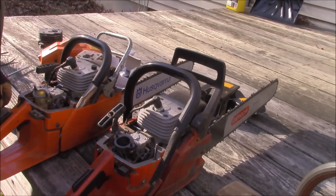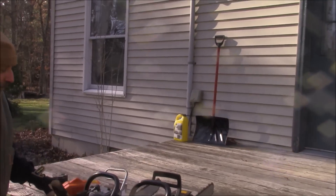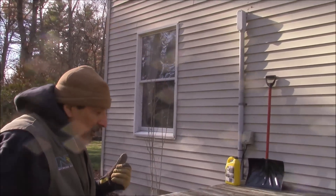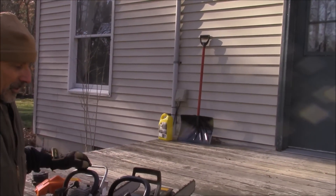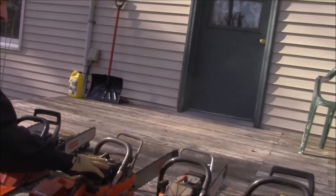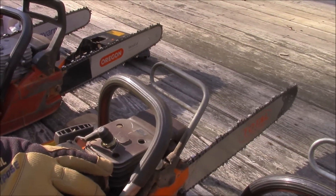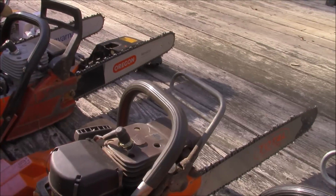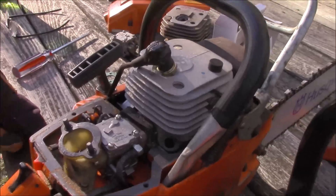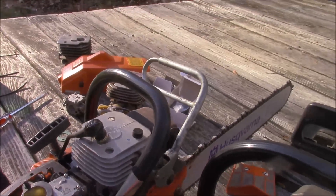To repeat: the more original parts you can stay with from the original saw, the better off you are. Sometimes introducing other parts creates more riddles to solve. Now if you're going from a 268 to a 272, everything you need is already there — it's basically bolt-on the cylinder. The 268 and 272 share the same intake setup as the 266. The big difference is the intake block — other than that everything else swaps over.